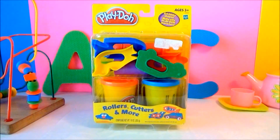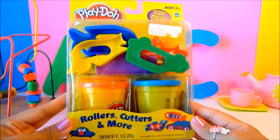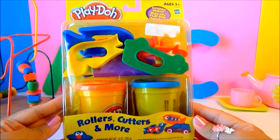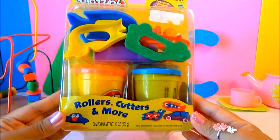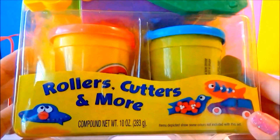Hey there, welcome to the Kids Fun Toys! Today we're going to make play-doh creations. We are going to cut funky shapes — it's gonna be fun! We will make silly play-doh characters. We're going to use rollers, cutters, and more.